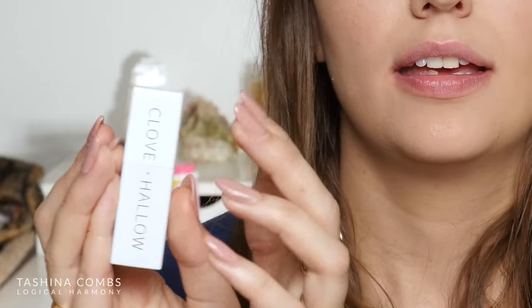Now I'm going to move into the lipstick. They come in these white tubes and it seems like they do have a magnetic closure — just traditional lipstick, you twist it up and down. I do like that it's in white packaging though, I think that's really cute.